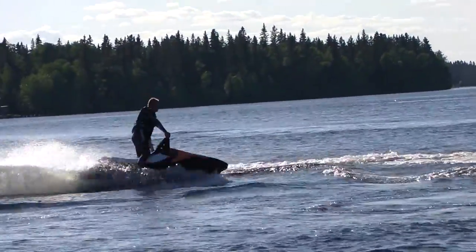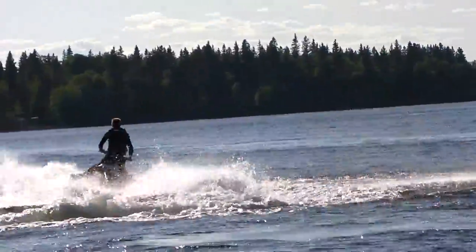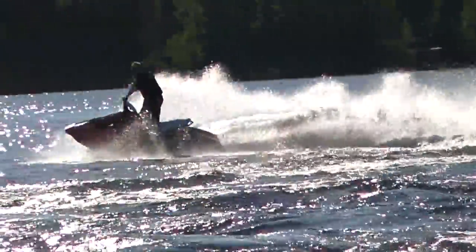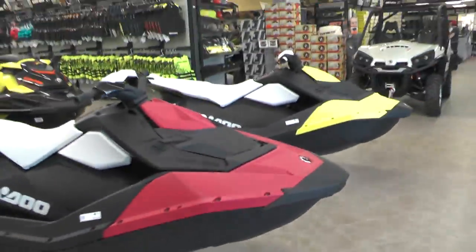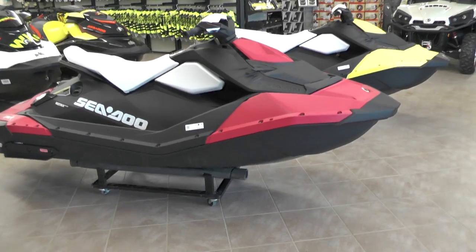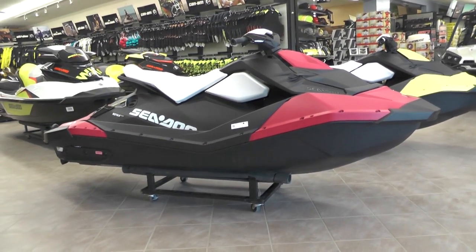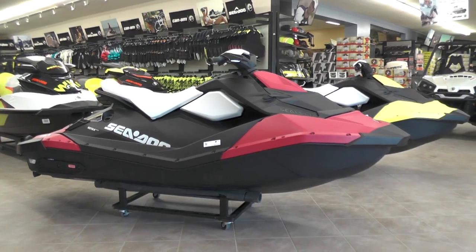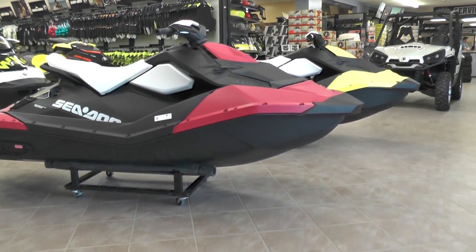When the Spark came out about a year, year and a half ago, the first thing that caught our attention here at the shop was a Sea-Doo. BRP had finally developed a Sea-Doo that we heard we were going to be able to get two of them on the trailer for the same price as the full-size models, and right away that piqued everybody's interest.